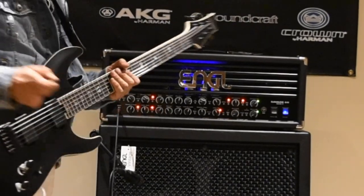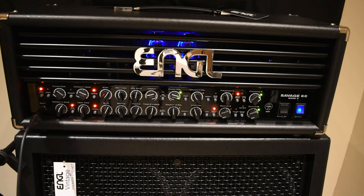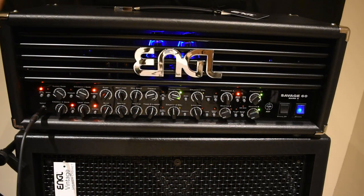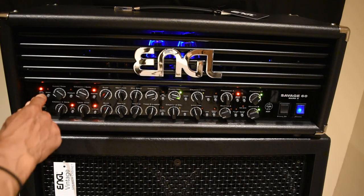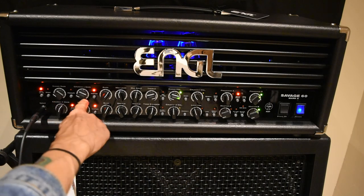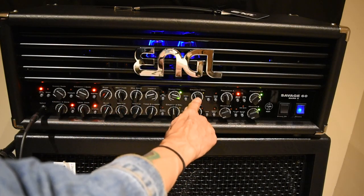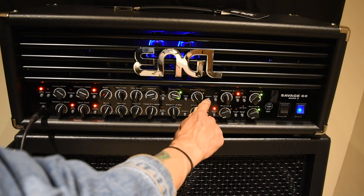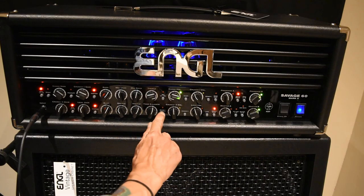I'm going to bring you in closer and we'll take a closer look at these controls. So here we have the Engold Savage 60 Mark II head. You can see there are a lot of controls, and there's even more stuff in the back. Just think of this top row here as the Clean Channel and Crunch Channel number one.